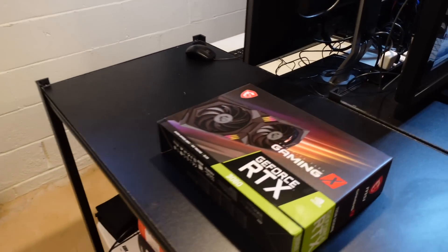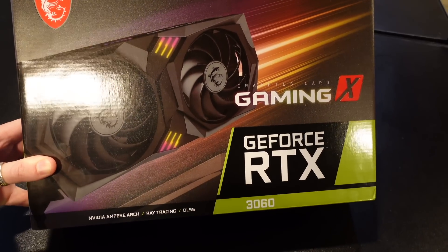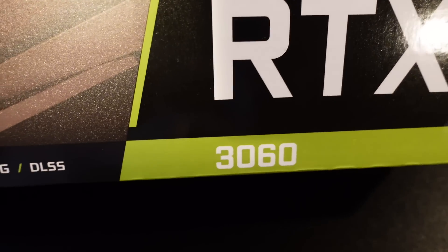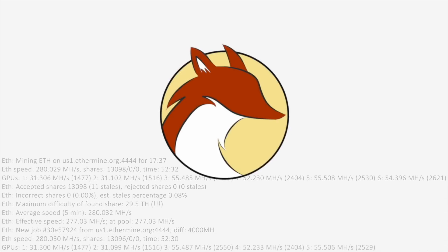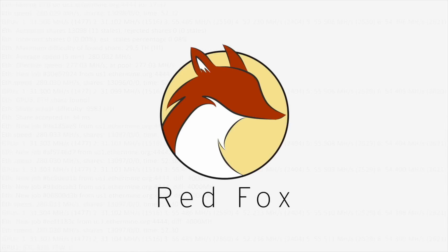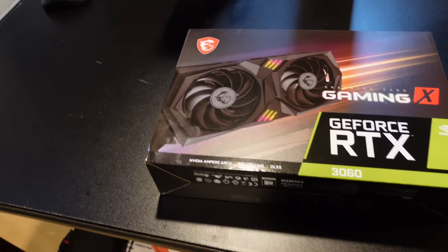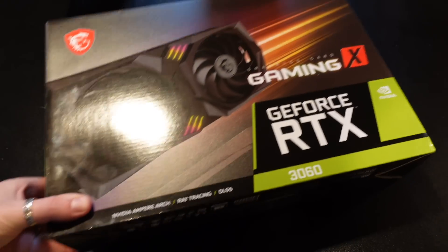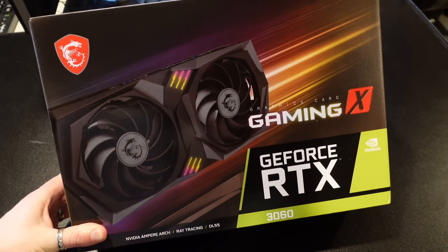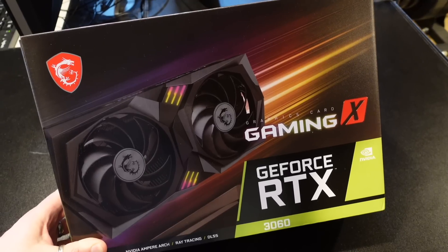Hey, what's up guys, Mike Redfoxx here. In this video we're gonna unbox this GeForce RTX 3060. I already know what you're asking — Mike, why did you buy this card? It's limited for crypto mining, and you're right. Yet here it is. The things I do for you guys.